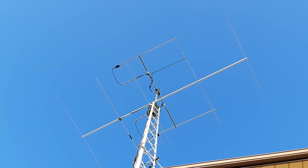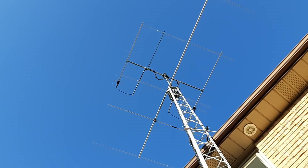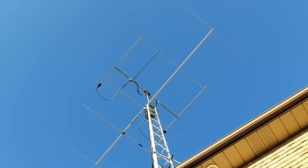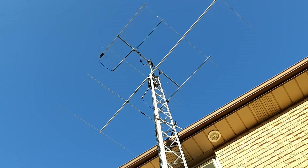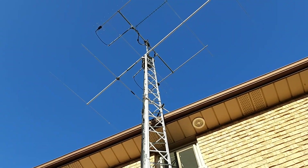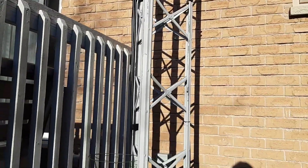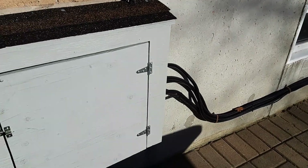Looking straight up the tower, you can see on the left I have the 70-centimeter beam, and then in the middle 23-centimeter and 2 meters on the right. And below that is the 6-meter beam. On the top of the tower there are a set of preamps, and then running down the length of the tower is half-inch hard line, which runs along the back of my house into this grounding box.